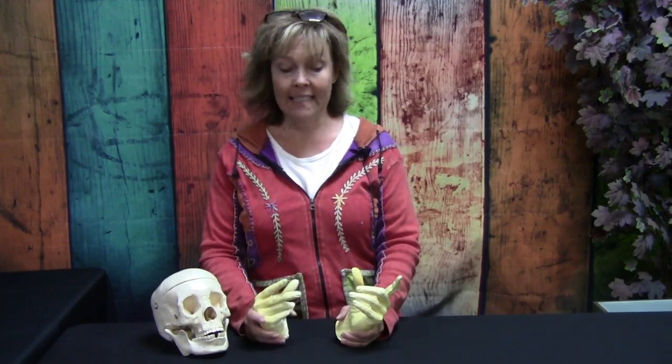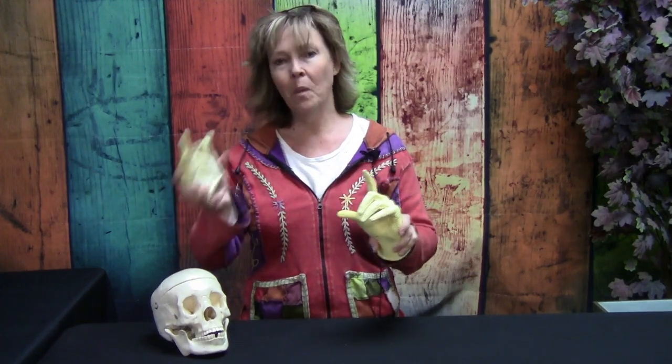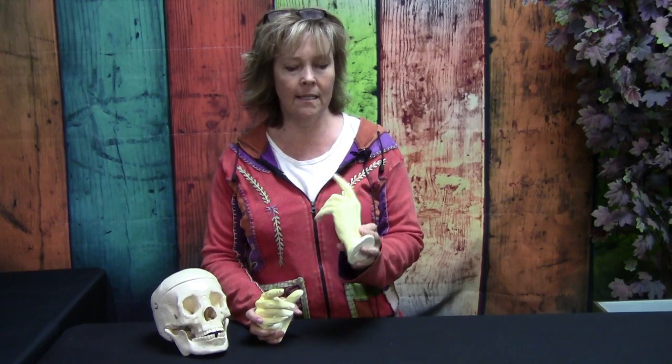I'm going to show you all my tricks and secrets — not that I really have any — but it's going to be really exciting. In the bonus class, we're going to learn how to cast and mold these reference hands, which are super helpful when you want to do your own hands. You can see all the wrinkles and work on your feet and hands. I hope you join us — it's going to be really exciting.